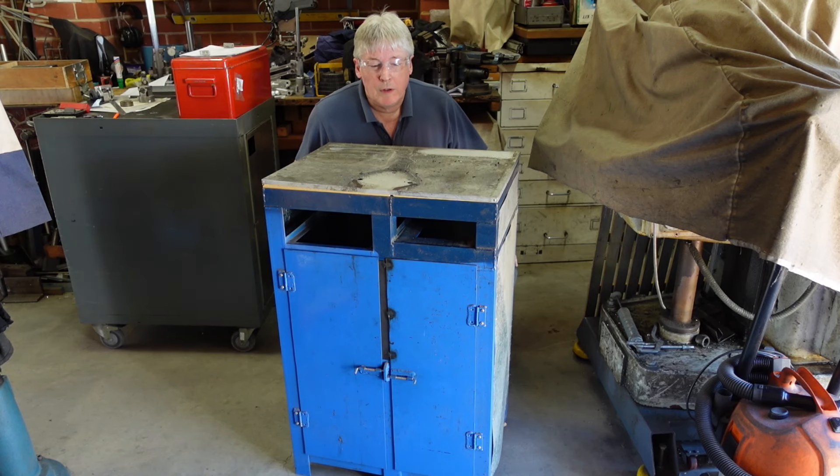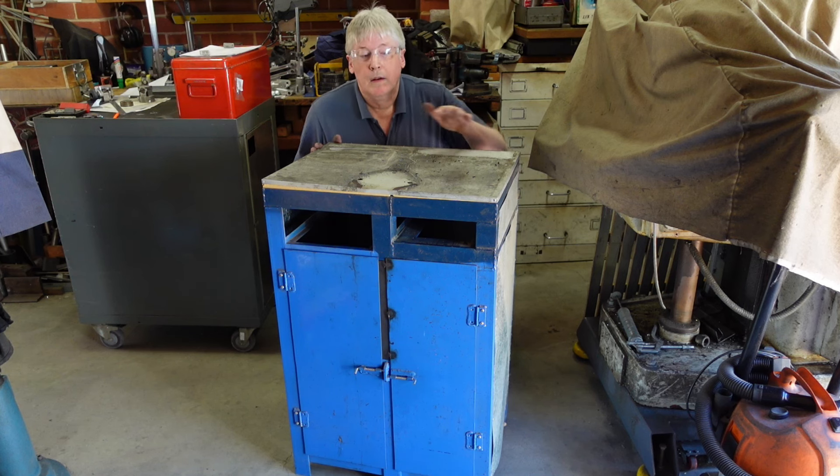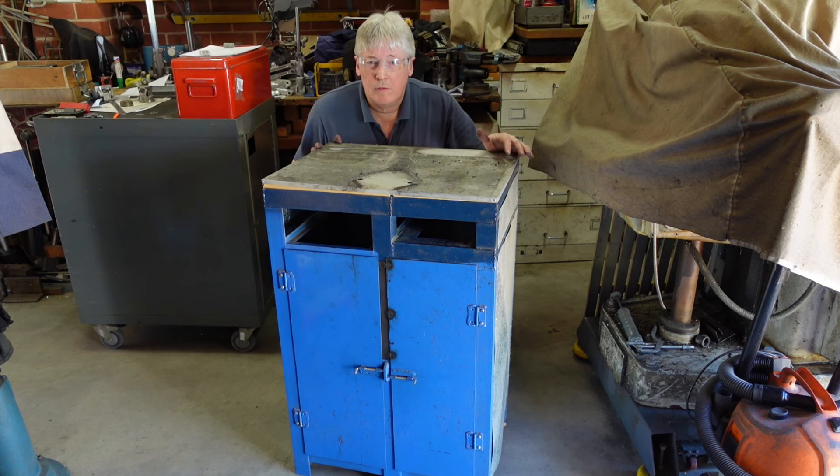G'day. In a previous episode I made the drawers up for overhauling this cabinet. It's now the cabinet's time. I've taken the vice off, I've emptied it out, and I've now got to disassemble and do a bit of cutting and shutting.